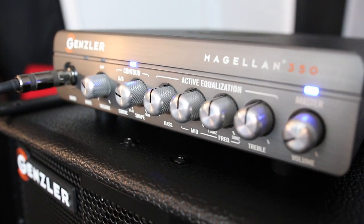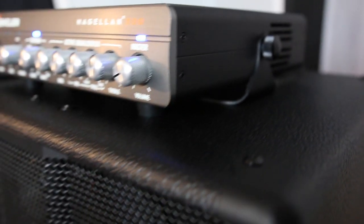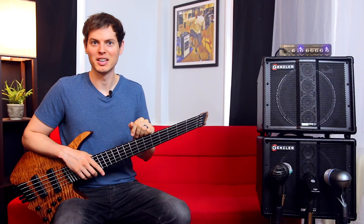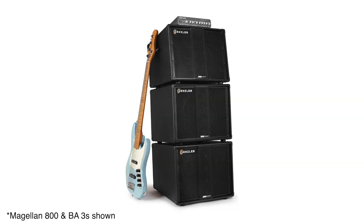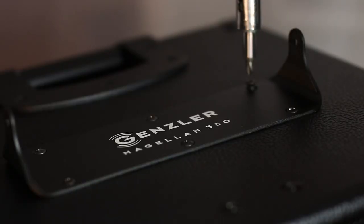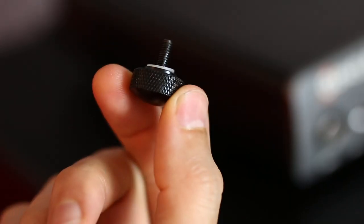Here we have the Magellan 350 head, the Magellan 350 mounting bracket, a Bass Array 10-2 cab, and an optional extension Bass Array 10-2 cab. You can even add a third cab if you like, because the Magellan 350 head can handle three 8-ohm cabs down to a 2.67-ohm load. Most power amps of this size are unable to do that. The aluminum mounting bracket attaches to the top of the cab with pre-drilled mounting screws, and the Magellan head is then secured into the cradle with the included thumb screws.